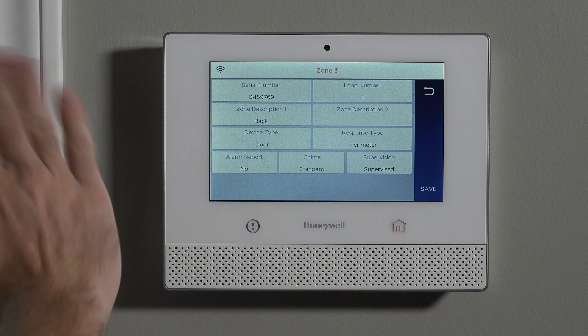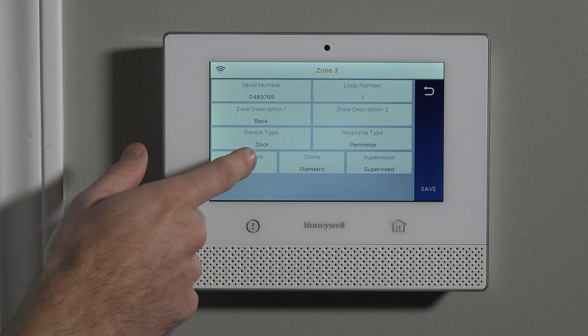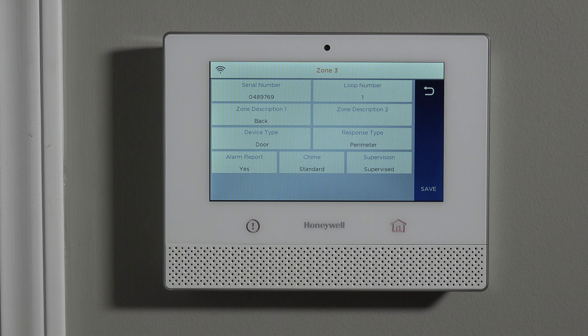Alarm report is whether or not you want this sensor to report to the central station. If it's a protected zone, most of the time you're going to want it to report. If you were having issues with false alarms and wanted to temporarily stop sending alarms to the central station, you could toggle it to 'no.' But most of the time you're going to set that to 'yes.'